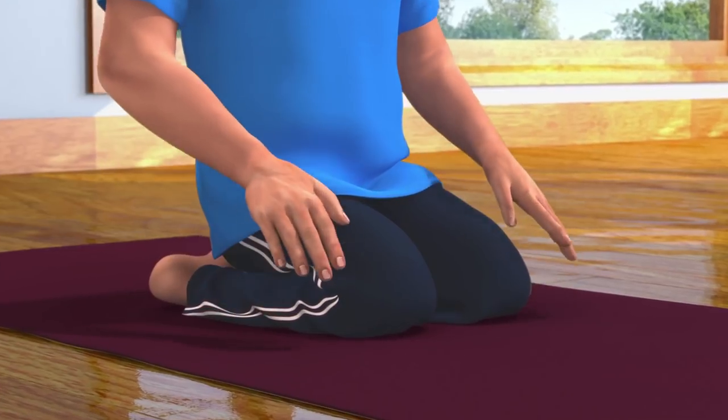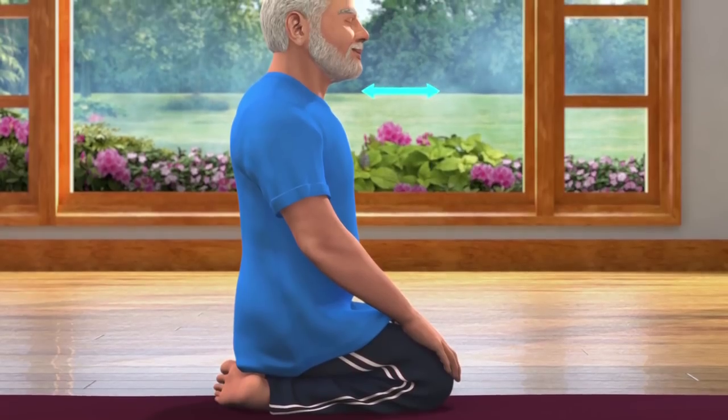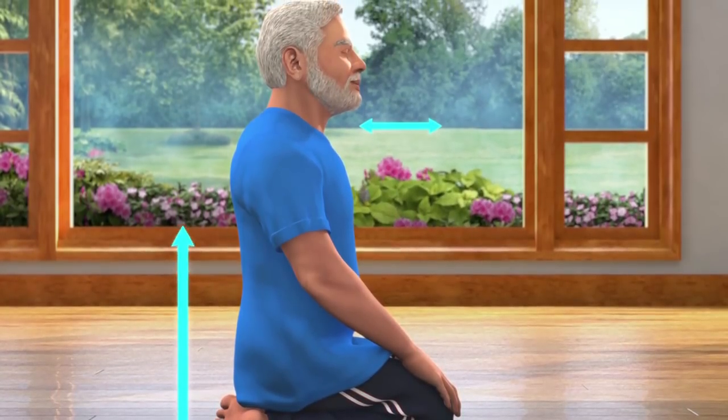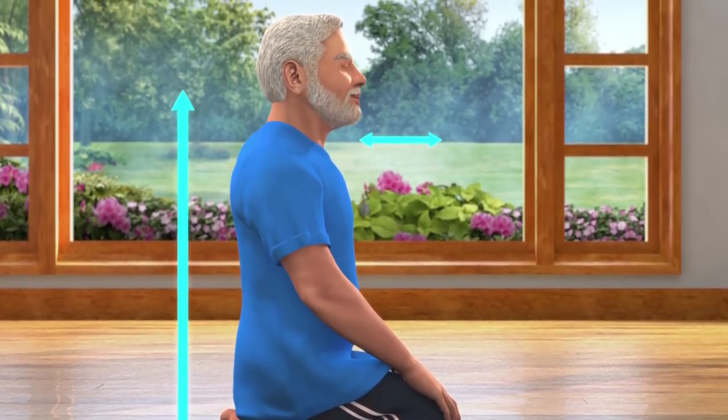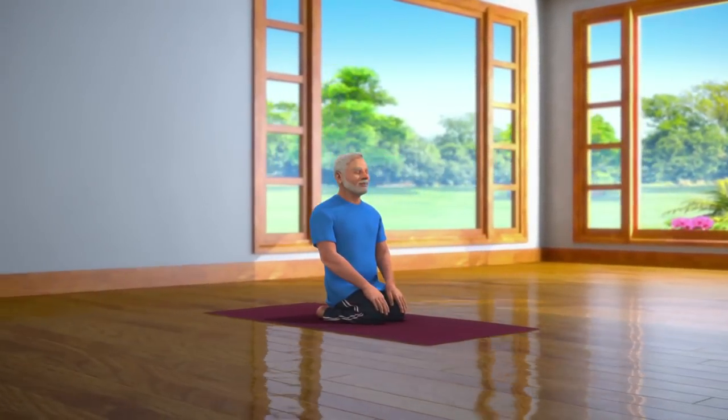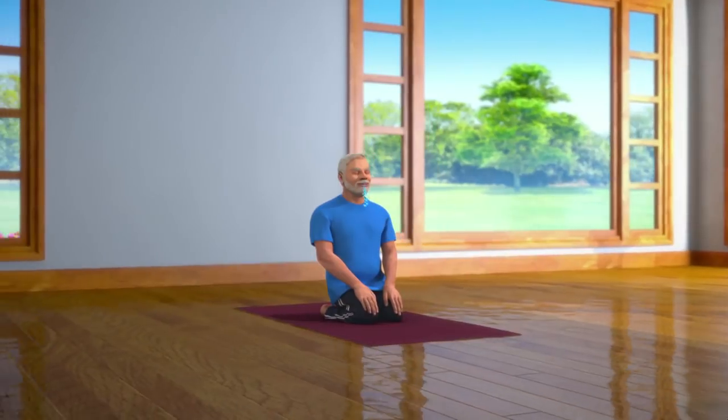Now keep your hands on your knees. Make sure that your chin is parallel to the ground. Keep your spine straight and keep your body relaxed. Now breathe in and breathe out normally and stay relaxed in this posture for some time.